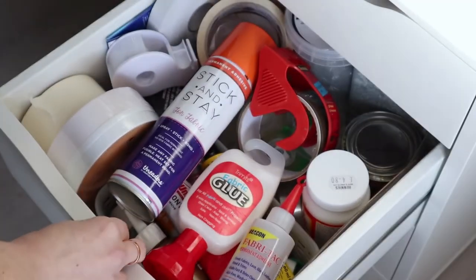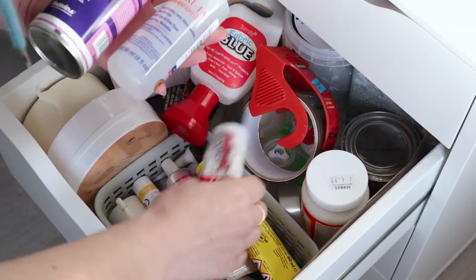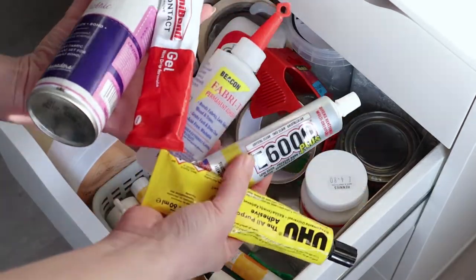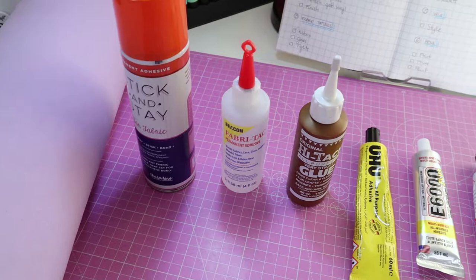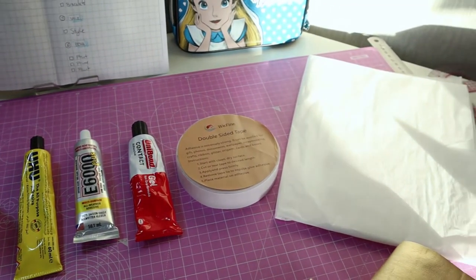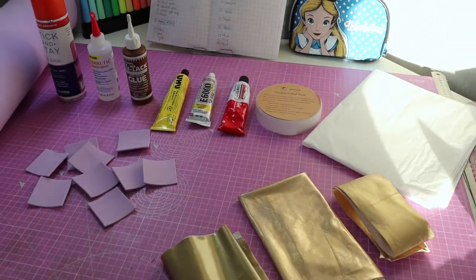First of all, I went through my drawer and checked all the glues I had that would be worth checking for this project. My glues included some I'd used in the past and some new additions I bought specially. I was actually surprised with the results, and I'm going to show you what I found — so if you're ever wondering if something will work, you'll have a head start.